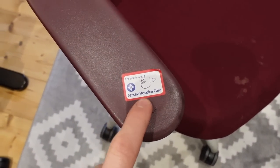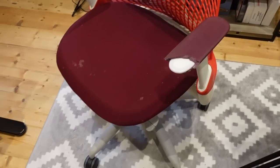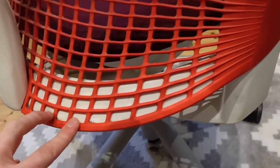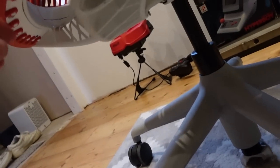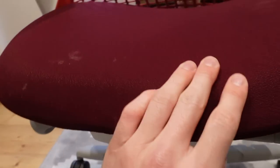You can see there — Jersey Hospice Care. That is the charity shop that I bought this from for ten pounds. Now it has some horrible looking stains on it, it also has a slightly broken armrest. Ten pounds — but you can see just how dirty it is.